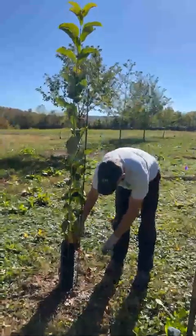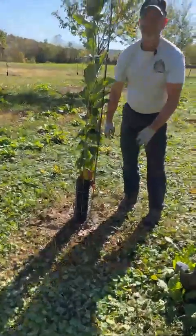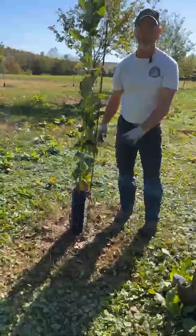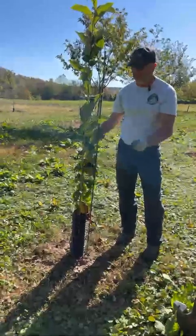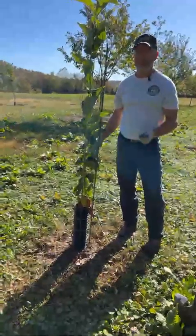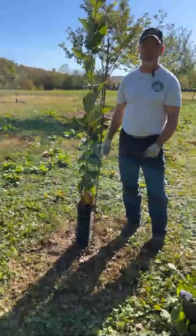You want to stay outside the root ball, and the best thing is to scratch the ground and put the fertilizer in, then try to cover the fertilizer up. Because any nitrogen in the fertilizer will escape into the atmosphere, but if you cover it with a thin layer of dirt, it'll hold it in and go to the tree.